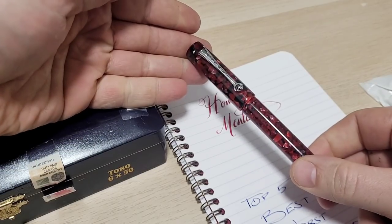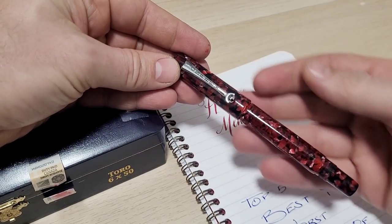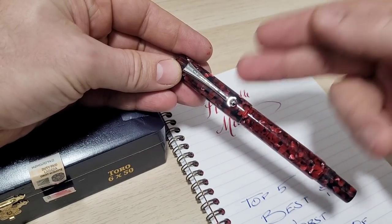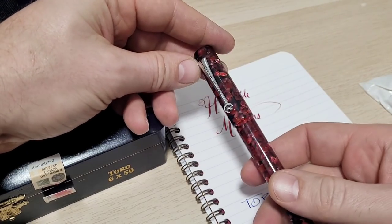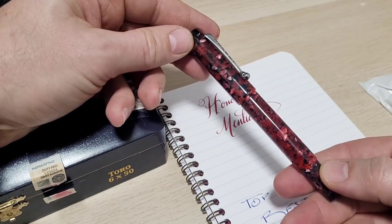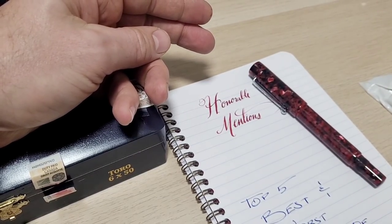I really like this pen. It looks beautiful. They have a lower price point option, but you can get all the different nibs — they have tons of nib selection, including the Zebra G. That's the one that got me toying around with calligraphy. Their regular nibs are wonderful as well. Nothing so much wrong with the pen, it just didn't make the top five, but it deserves an honorable mention.